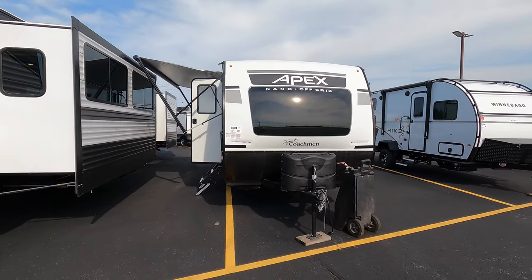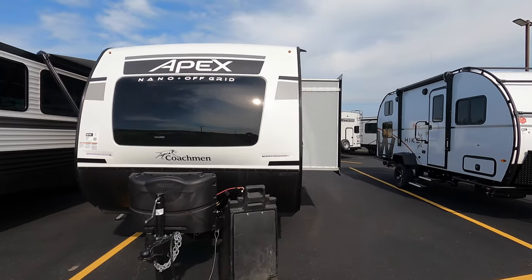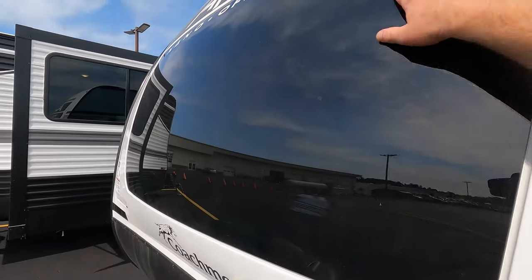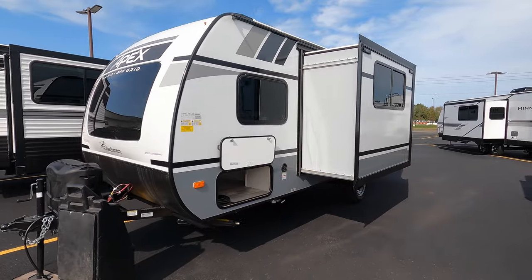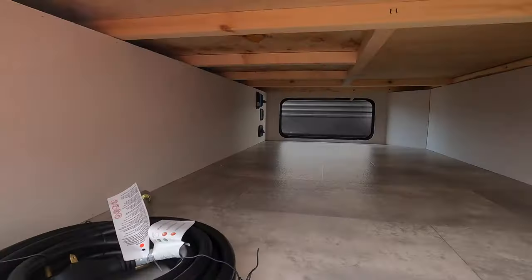Just a beautiful unit — real sharp looking, that white and black. It's simple but it's a very sharp look. You can see the lights on the front. We do have a beautiful front window there — it's very unique, you do not see that in very many units.